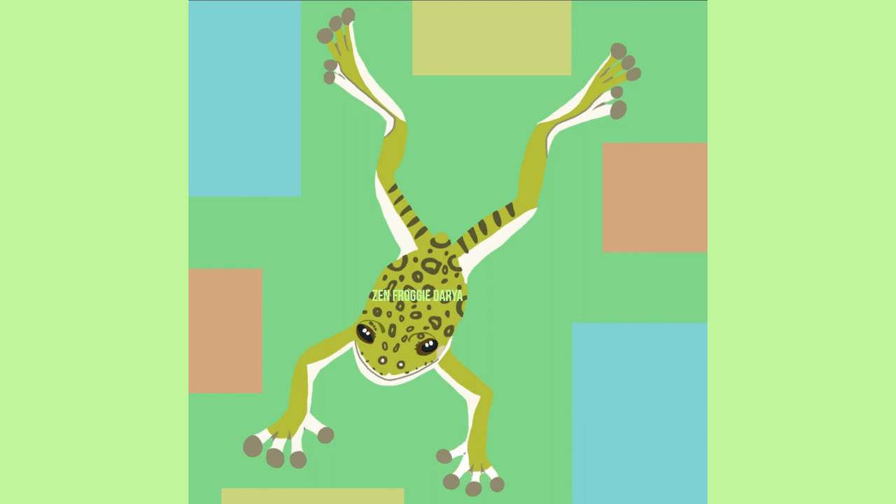Leave a comment or hop on those like and subscribe buttons if you would like to see me paint another frog. Which frog would you like to see? Until next time, froggies!